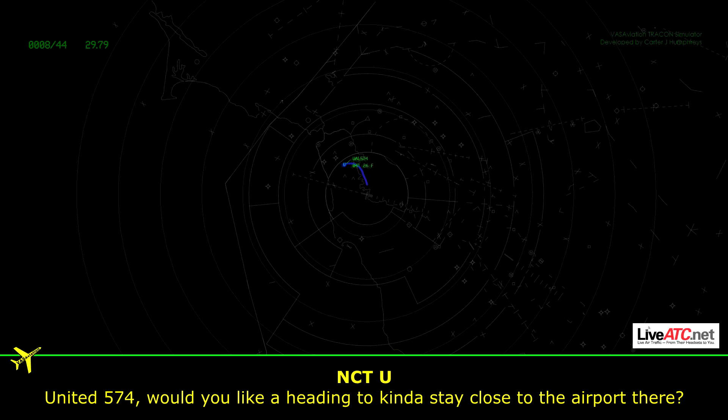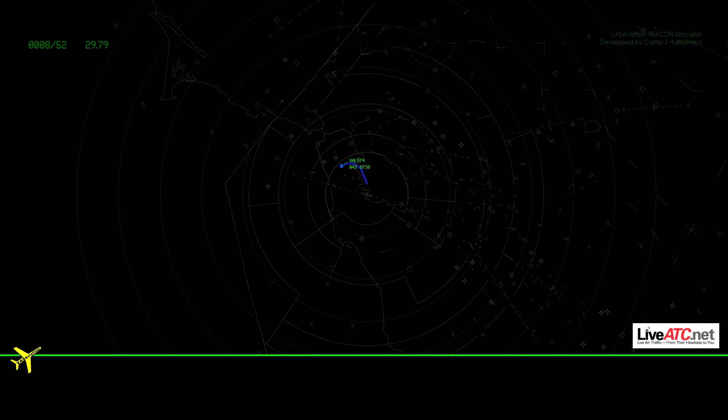Unite 574, would you like to head in and kind of stay close to the airport there? Affirmative. Unite 574, roger. Flight 160. Flight 160 on 574.